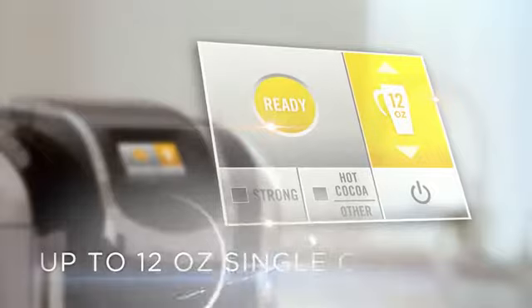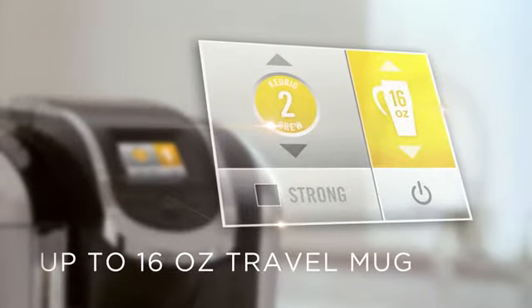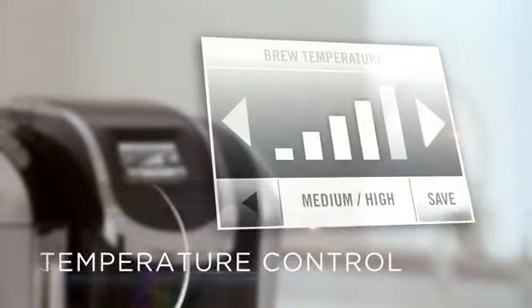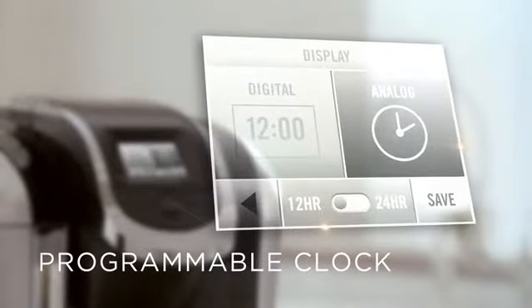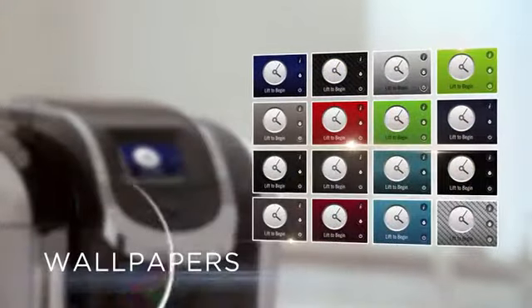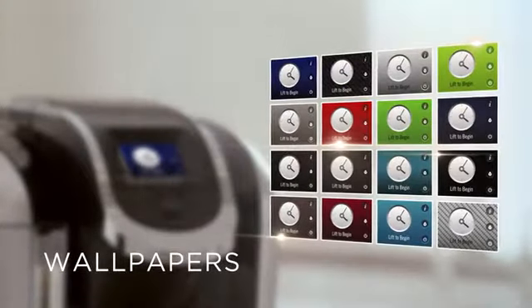up to 12 ounces for single cups, 16 ounces for travel mugs, and 30 ounces for carafe. Strength control, temperature control, programmable clock, auto on and off, and customizable features to make it your own, like wallpapers.